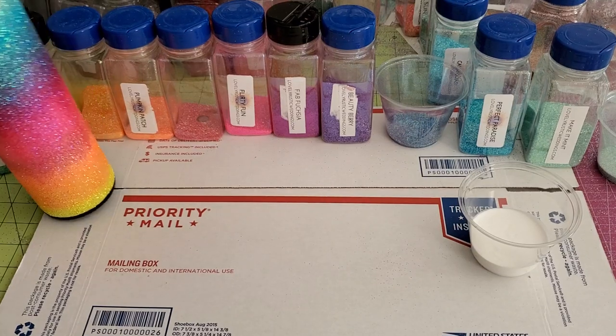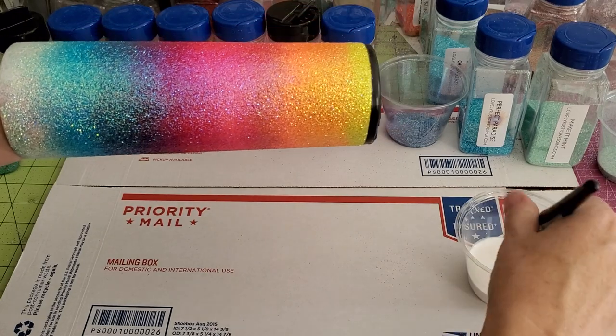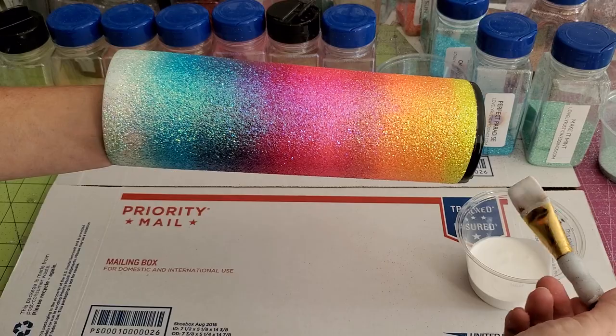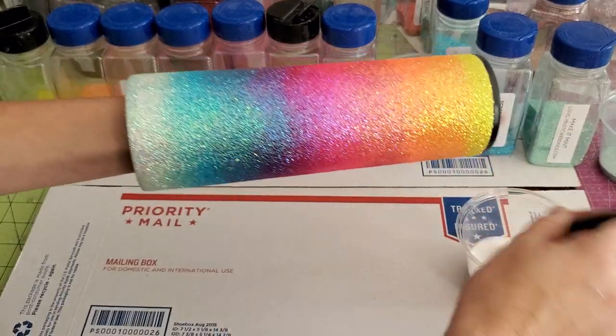Hey friends, it's Shauna from WithLoveFromVinyl.etsy.com. I also have a shop at LovelyRusticWeddings.com. I make and sell glitter tumblers, and I also offer ready-to-use clear water slide decals as well as glitter.